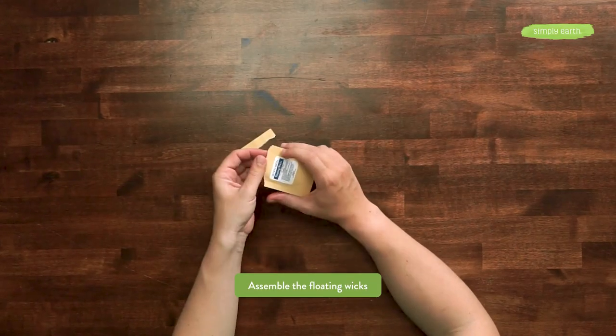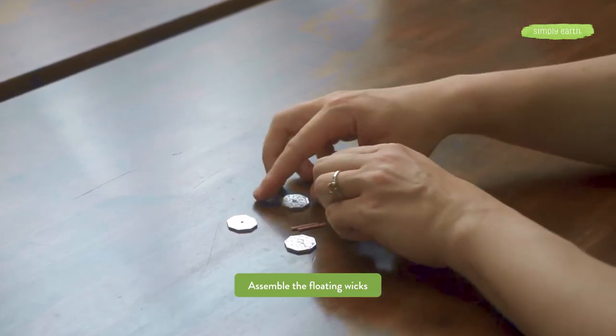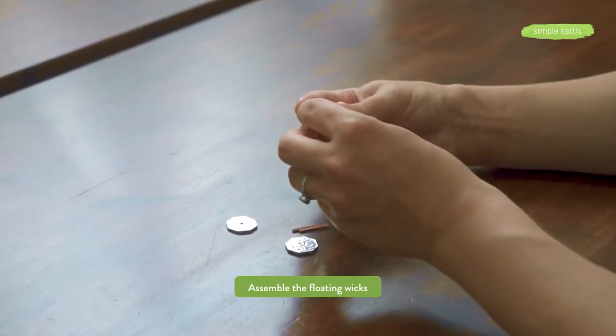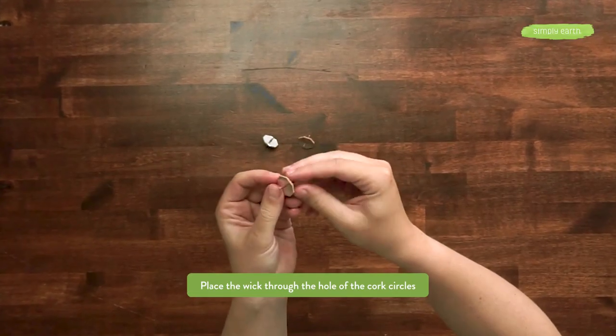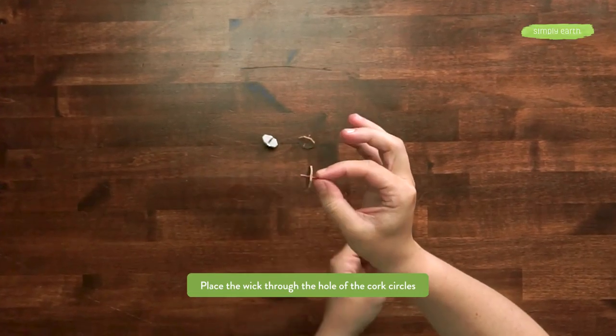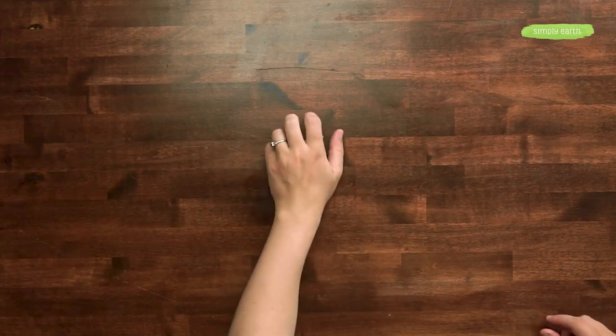The first thing we're going to do is assemble our floating wicks. You're going to remove the bases and the wicks — there will be three of each. Grab one base and one wick and push it through the middle; there's a little perforated hole there. We'll use one wick for the vase we're making and set the rest aside for now.